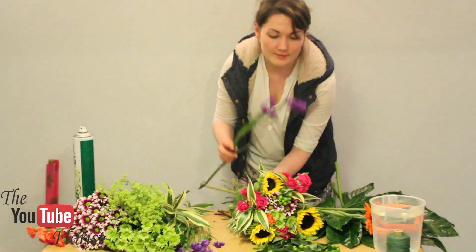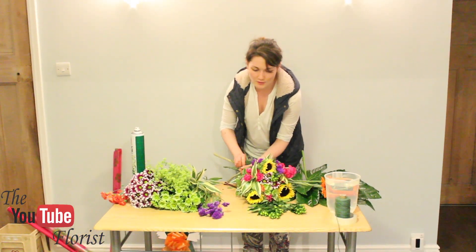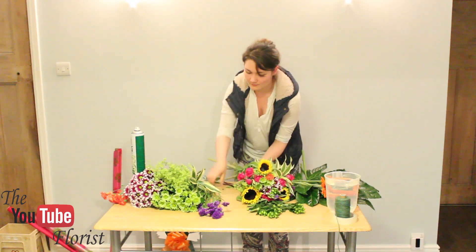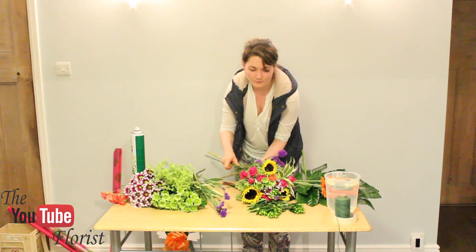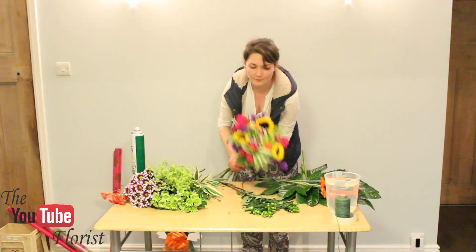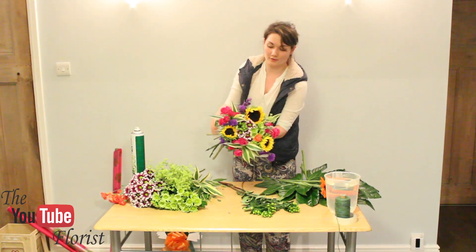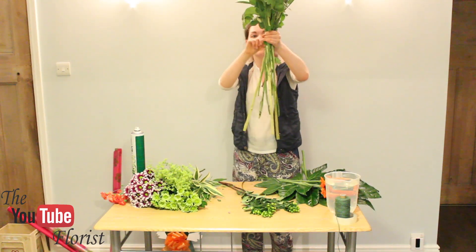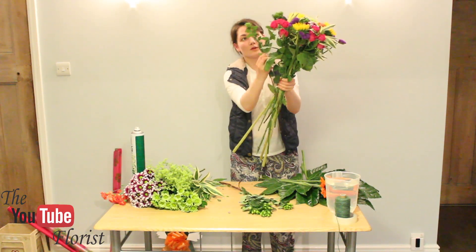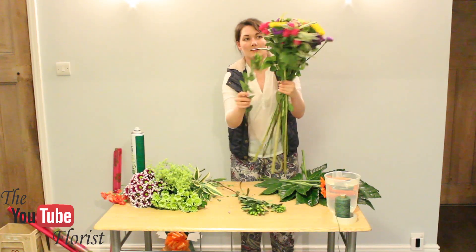We'll add a bit of colour now, so we'll go with our statice. Put it around each sunflower just so it stands out and you can see the contrast. Make sure that you always follow the same direction as you add each new flower — always flow in the same direction, making a spiral.